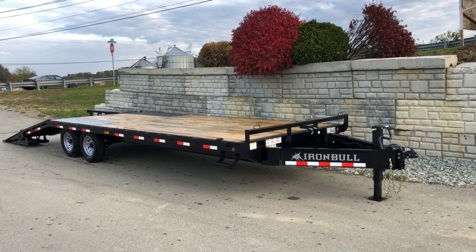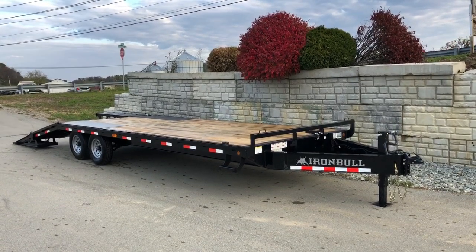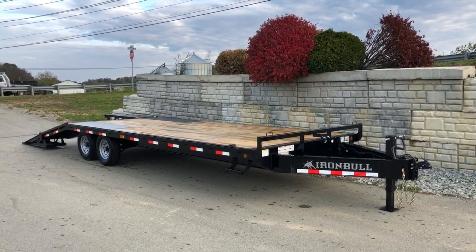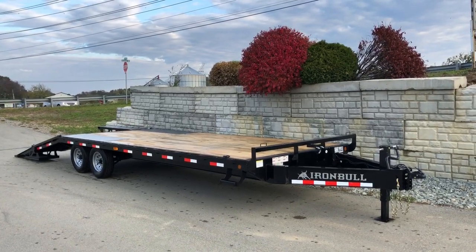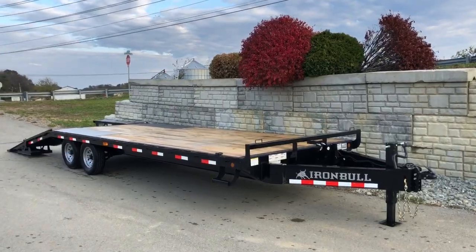Hi, this is Greg with Best Choice Trailers. Today I'm going to take you for a walk around an Iron Bull FDP series deck over. This particular trailer is a 102 by 20 plus 5 — 20-foot flat deck, 5-foot dovetail. It's a 14,000-pound GVW with two 7k Dexter axles. Let's take a walk around this trailer.